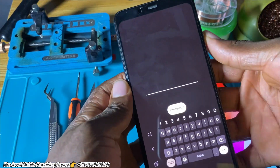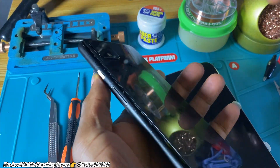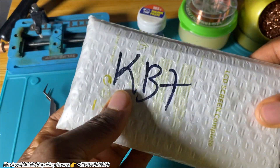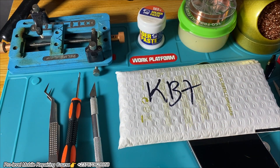Boom! Everything is good right here. Make sure you like the video, subscribe to my YouTube channel, and send me a message if you want to learn mobile repairing — starting from the basics of troubleshooting to the professional level of troubleshooting and fixing every mobile phone fault.